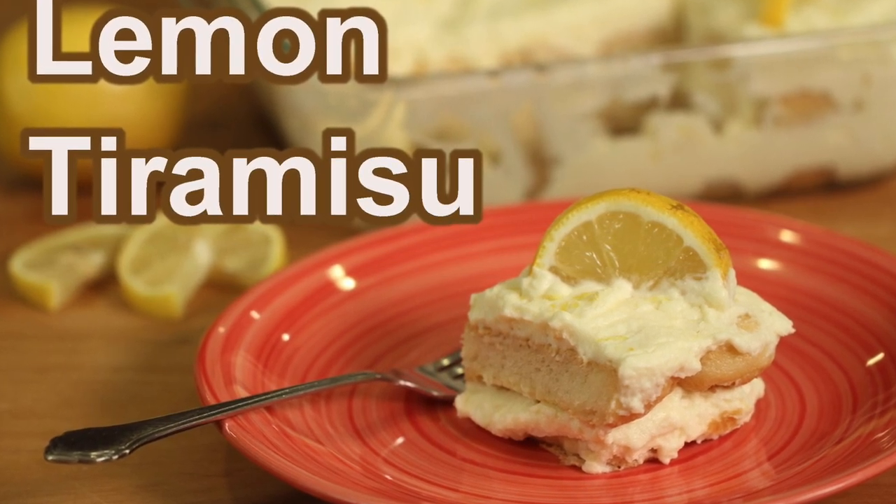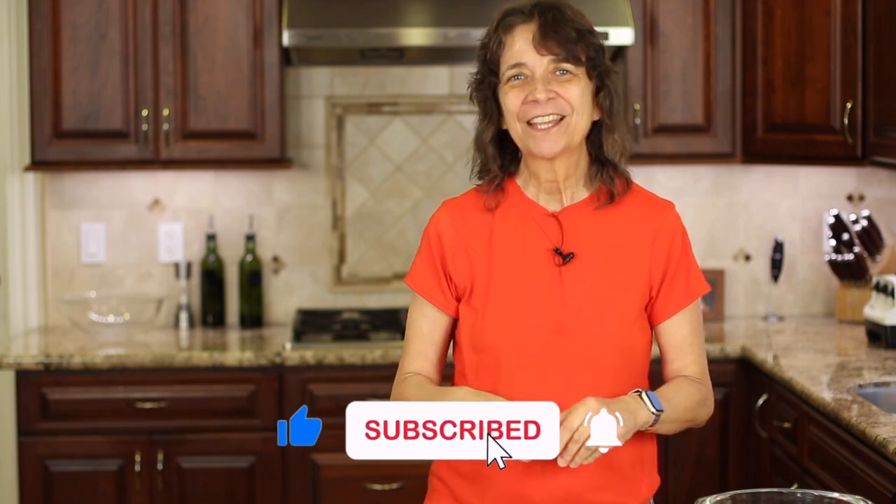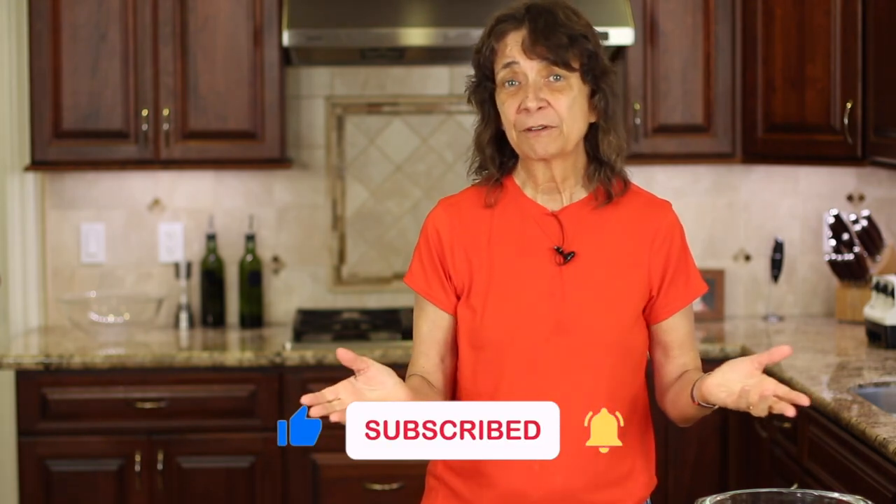Did you enjoy today's video — how about the jokes? If you did, let me know by smashing the like button. Leave me a comment because I always love to hear from you, and I'll see you back here next week for another delicious and healthy recipe.